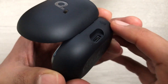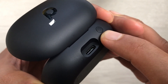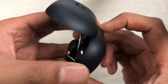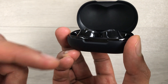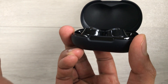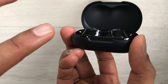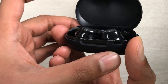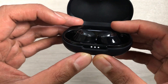On the back of the charging case there is a pairing button. Press and hold this pairing button for 10 seconds. After 10 seconds, three lights will blink together for three times, then turn off, and then start blinking normally. You can then release the button — this means the earbuds are now completely hard reset.